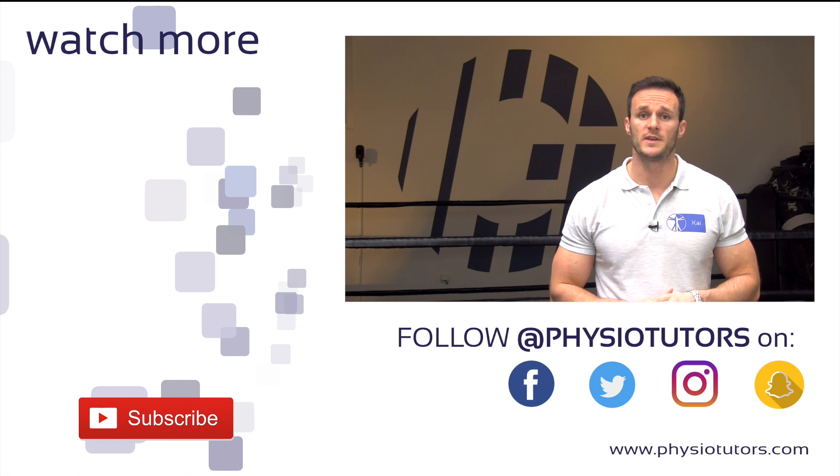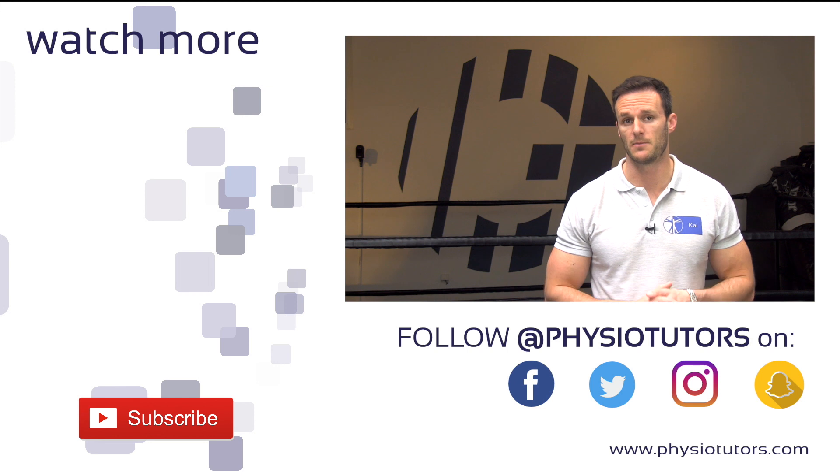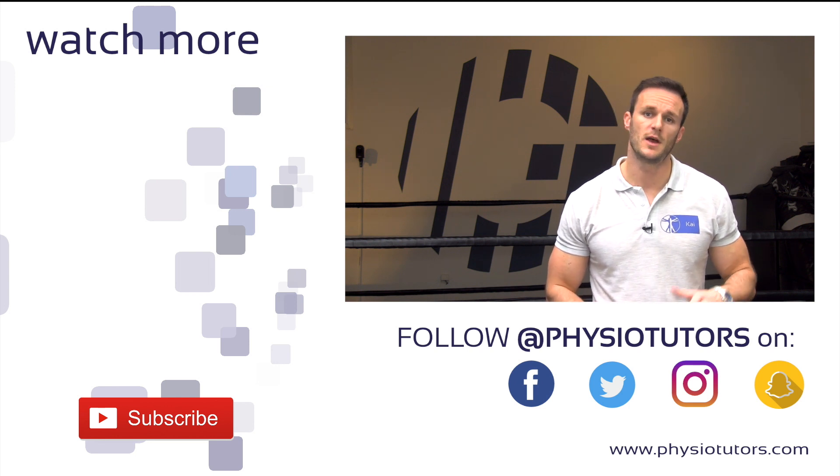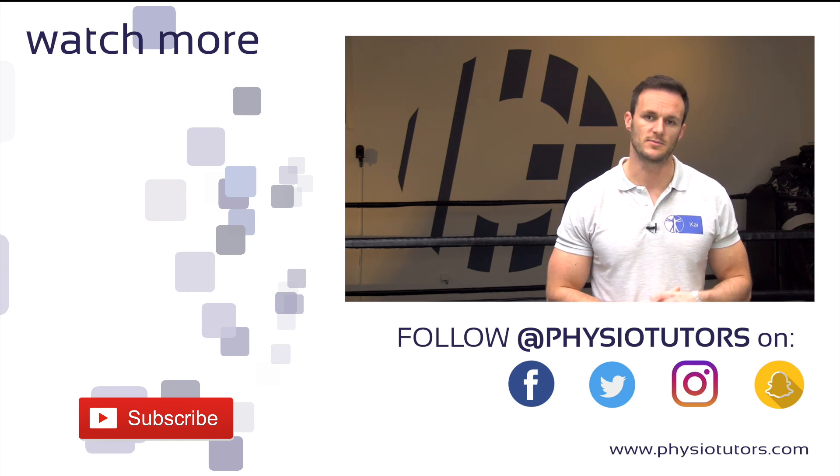This was our video on eccentric rehab for subacromial pain syndrome in the late rehab phase. If you are curious about plyometric exercises for the overhead athlete in the very last stage of rehab, click on the video right next to me.